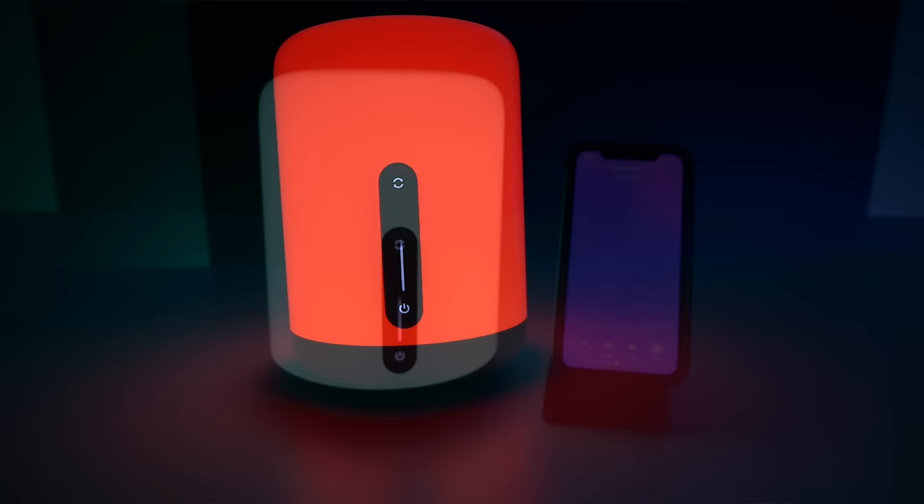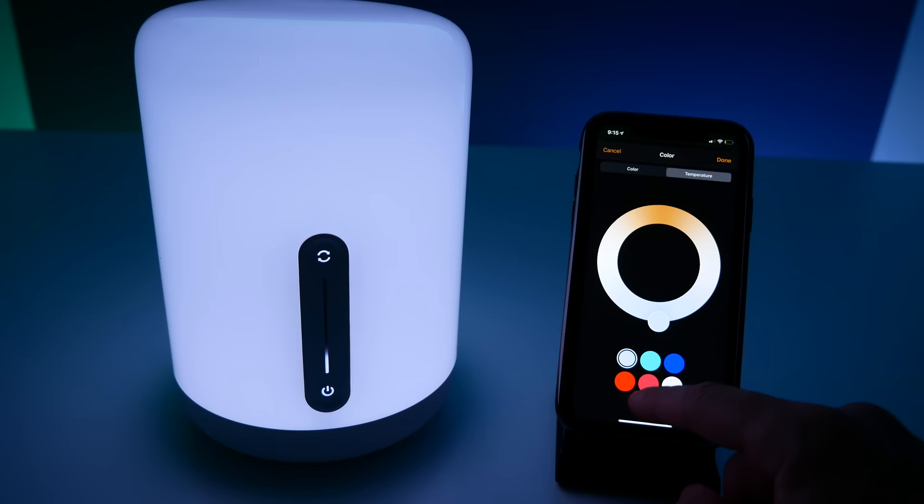What's up guys? This lamp features tons of cool colors, effects, and features — and you guessed it, it works with HomeKit. Let's go!